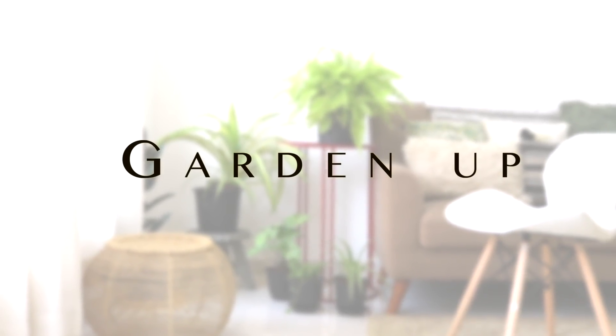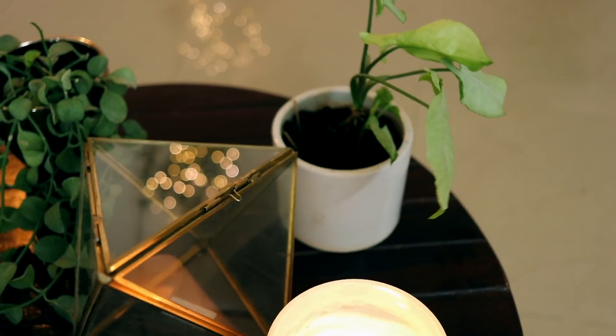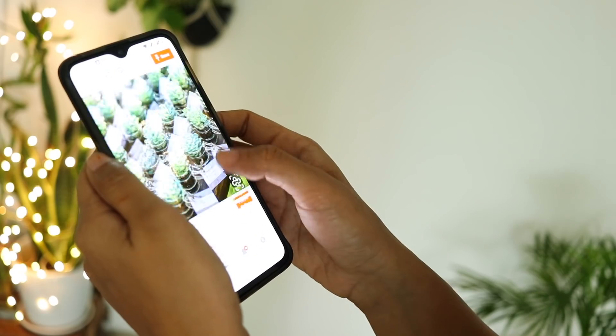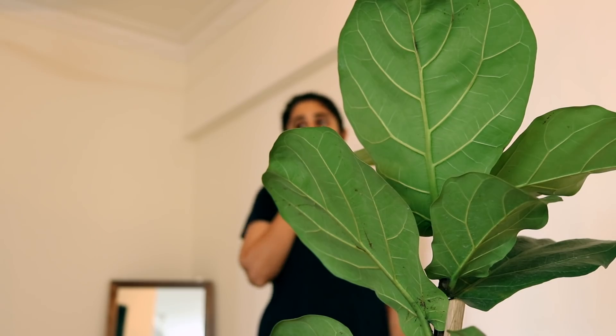That had to be simple to make, not so expensive, yet elegant. After experimenting with a couple of ideas, browsing Pinterest for days and getting quotes from various manufacturers from Bangalore to Delhi, this is what I did.